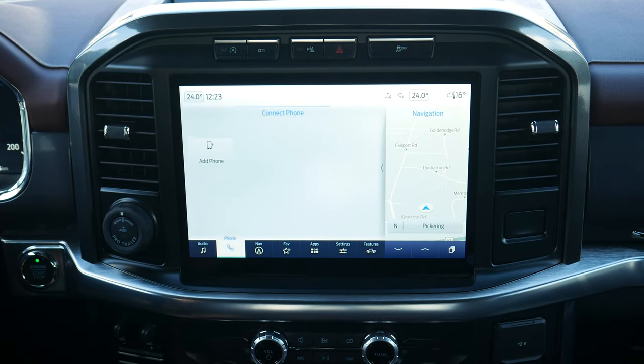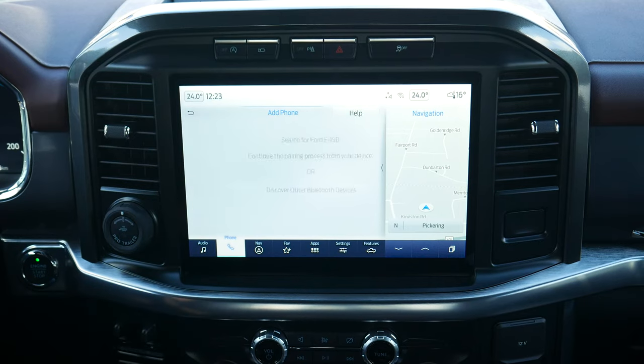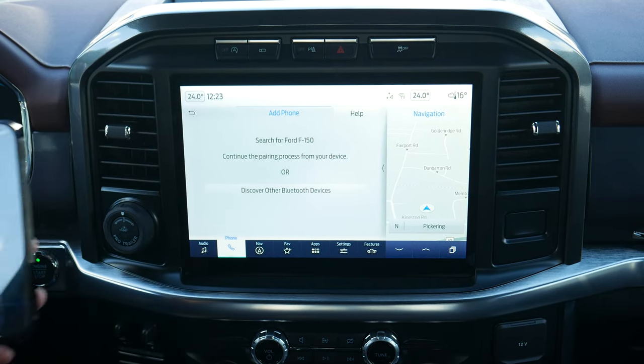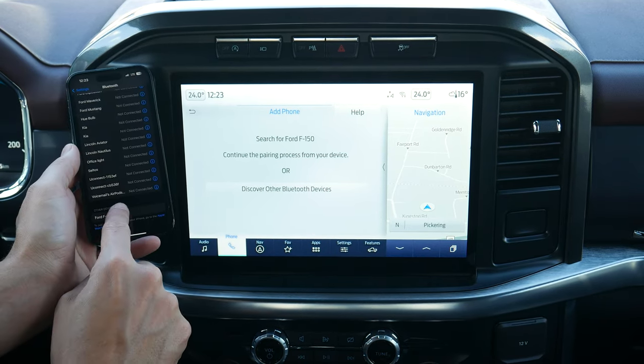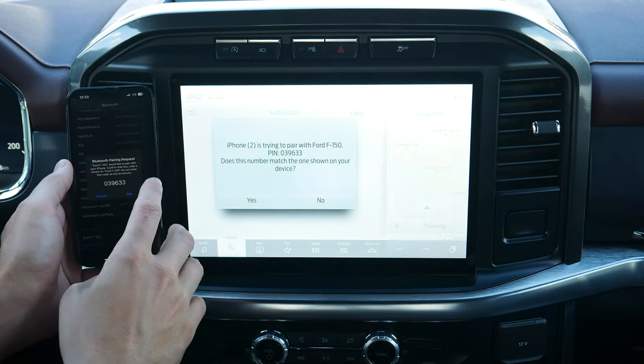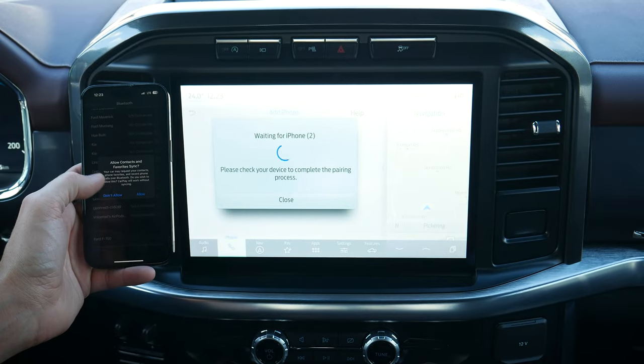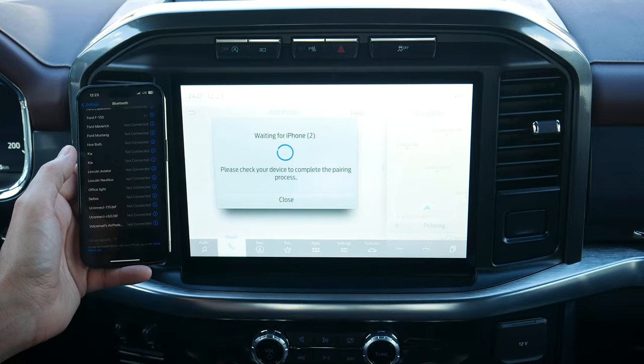Next up is adding a phone. Currently no phones are connected, so you just hit 'Add Phone.' Search for your vehicle on your device and select it once it is found. The vehicle shows up as F-150 — you can change that name. Confirm that the pin displayed on SYNC matches the pin on your device. I pressed no for syncing contacts and favorites since this isn't my car.